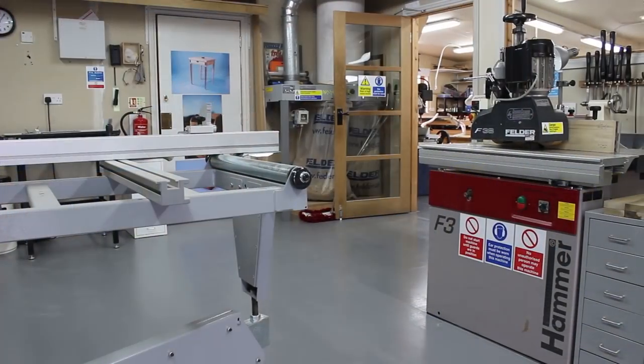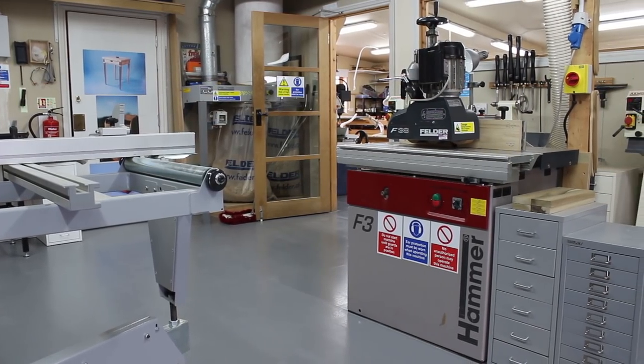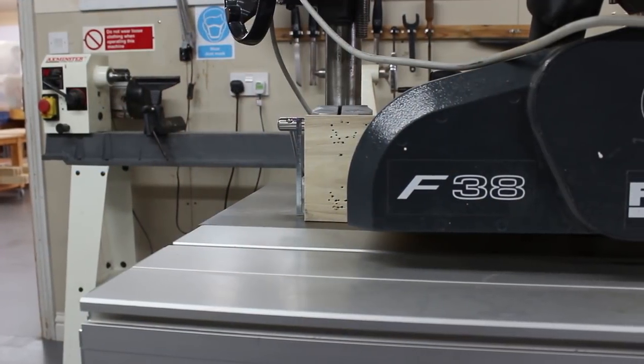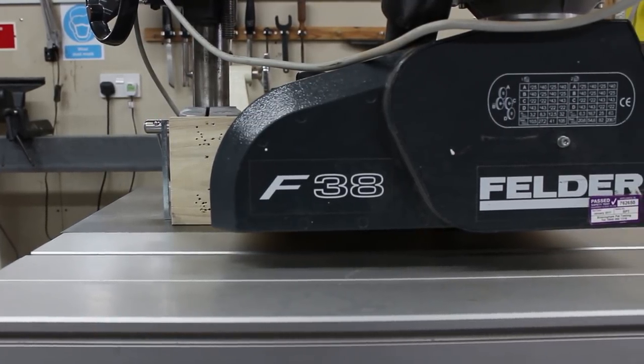I've got a spindle moulder and I wouldn't have a workshop without one. They've got a reputation from years back of being quite dangerous, but the technology in spindle molding blocks has improved so much since I started 35 years ago. When all the regulations changed in 1998, chip-limited tooling came in, which is now so easy to set up and so much safer. As long as you're using the machine with the guards in place, the correct blocks, and a power feed, you should be able to do some very nice work.